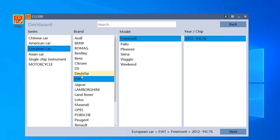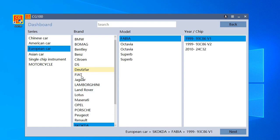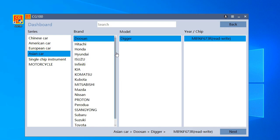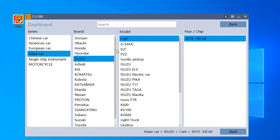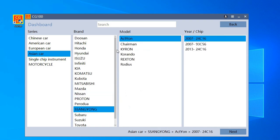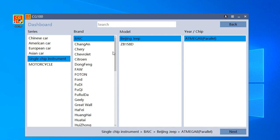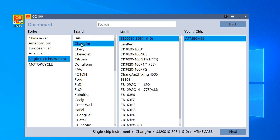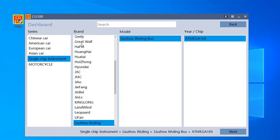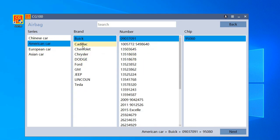I can also use the keyboard buttons — I don't necessarily need to use the mouse. You also have Asian cars, motorcycles, and single chip instruments. I didn't notice this option before — it's the first time I'm seeing it. And here — related to Chinese cars — we go back to what's most interesting for us: airbags. You have various types of airbags here.